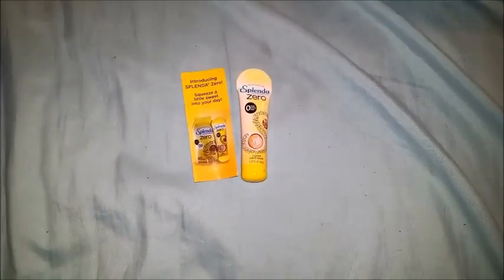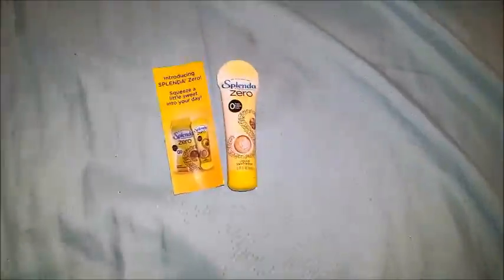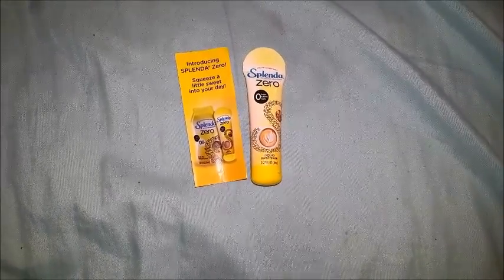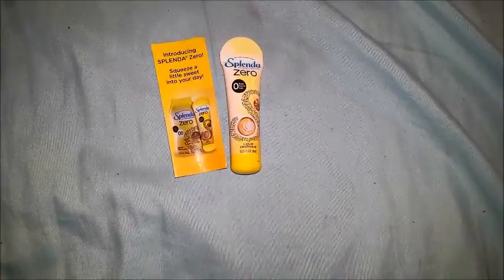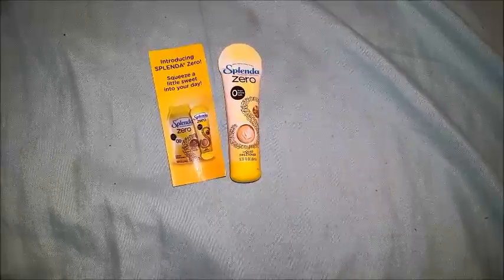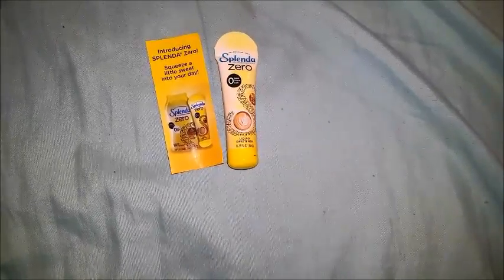Hey everyone, welcome to Moon 1-2-2-1-6 Reviews. If you hear any noises in the background, I do have a heater running because it's been getting really cold. And you may hear water because I have a fish tank down here now. This is my Splenda Zero Sweetener that I was telling you guys a while back that I would do a video for once I got it, but I forgot to do a video.